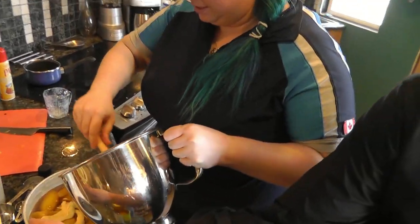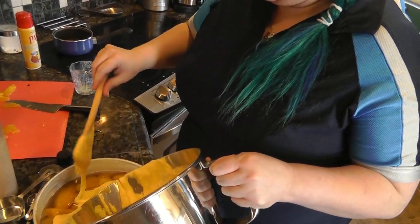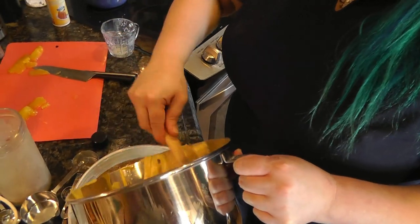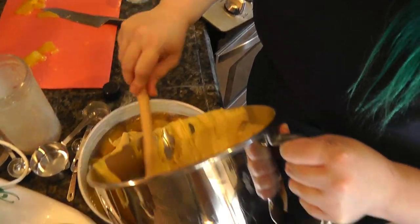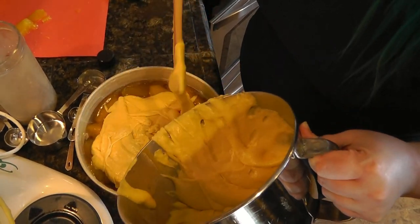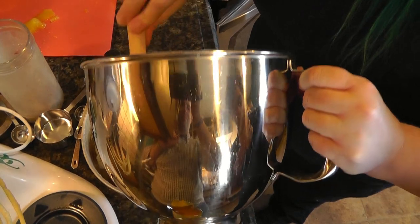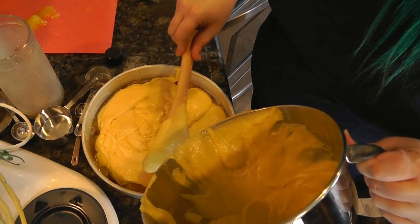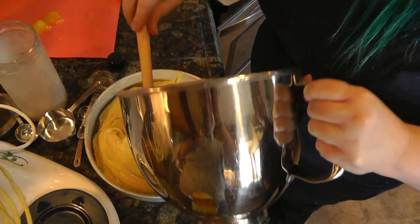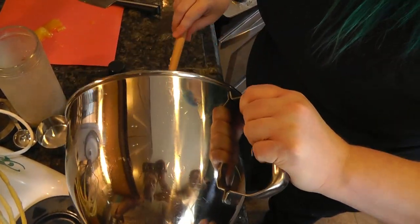I kind of dollop the batter on gently so I don't move the mangoes. When I was baking this at the show, someone absconded my batter bowl when I was done — the remaining batter was grabbed by one of the audience members and everyone was licking the bowl. That batter was good.